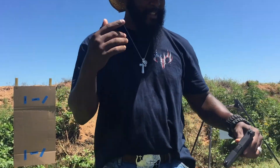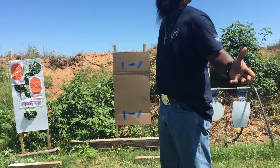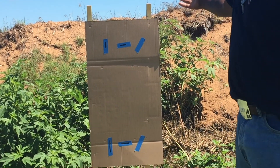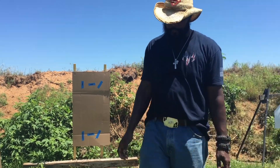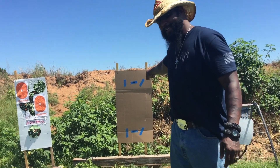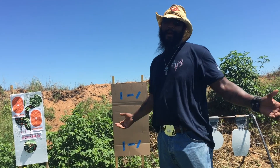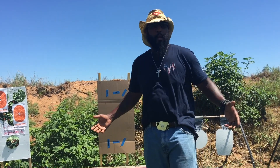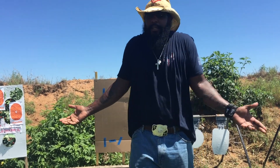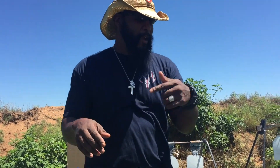So y'all know how we sight these things in — we're simply aiming at the blue tape. And because it's Glock, forget the blue tape — we're aiming at the black line drawn on the blue tape. It's a Glock, it should run anyway.